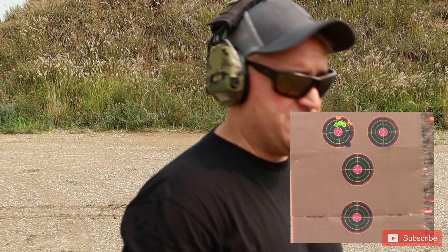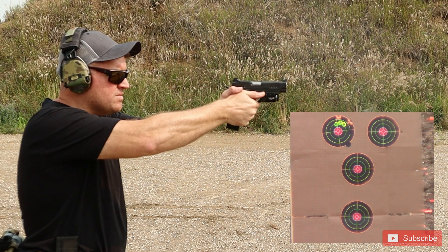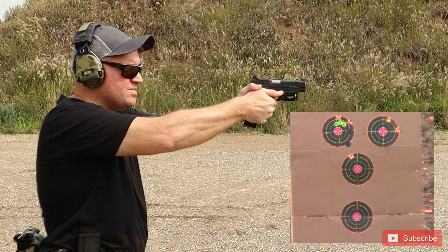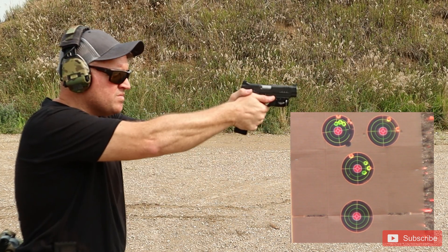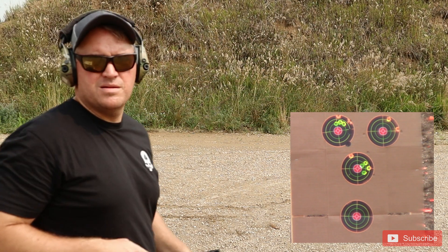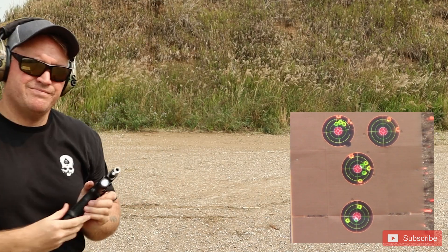Let's do some fast ones. Now remember, I'm not a particularly good iron sight shooter. Top right target. I'm definitely hanging them high and to the right, so I'll have to work on that. I'm shooting 124 grains — I need to shoot 115 grains. Middle target. We got this teeny tiny target and I'm shooting with irons, but let's try to do some rapids towards the bottom one. Not very rapid. I am not good with irons.